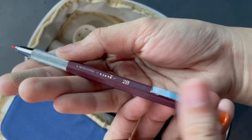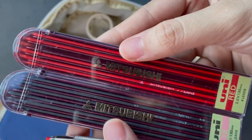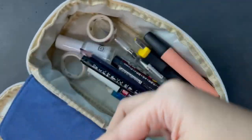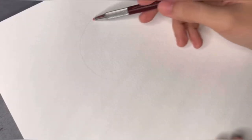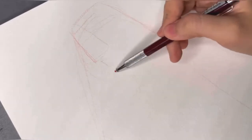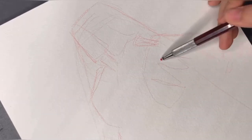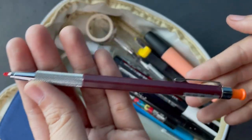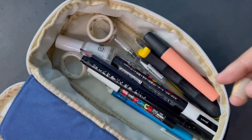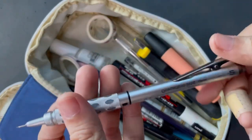I also bought 4B leads for the Mitsubishi Uni mechanical pencil because I love how it feels and I love that the leads are thicker. I use it when I don't want to overthink the initial sketch — when I only want to focus on the overall shapes first, that's when I use these.